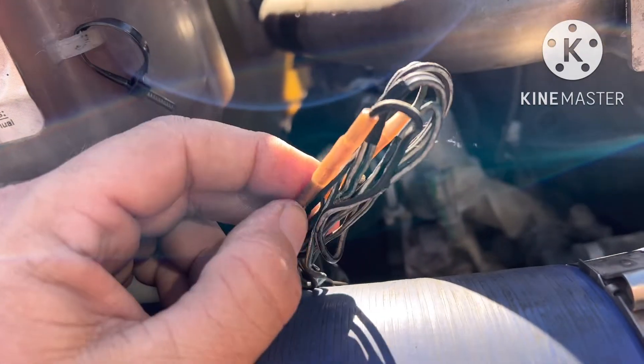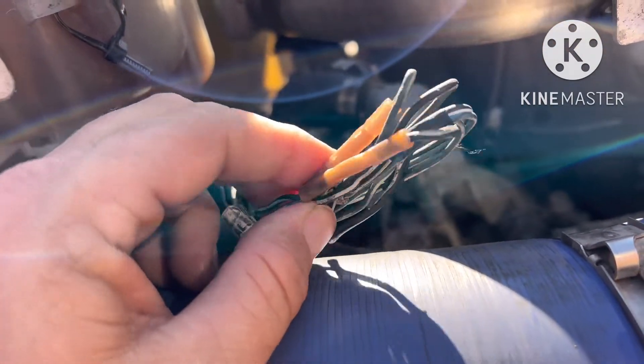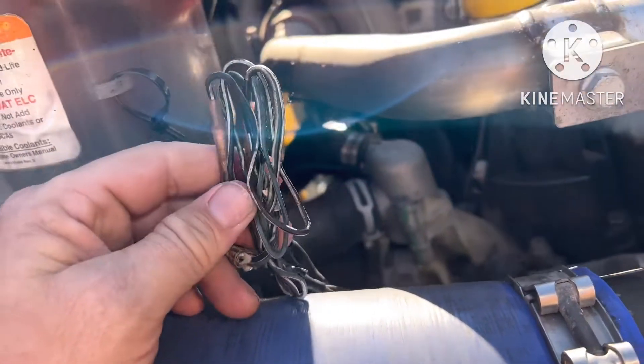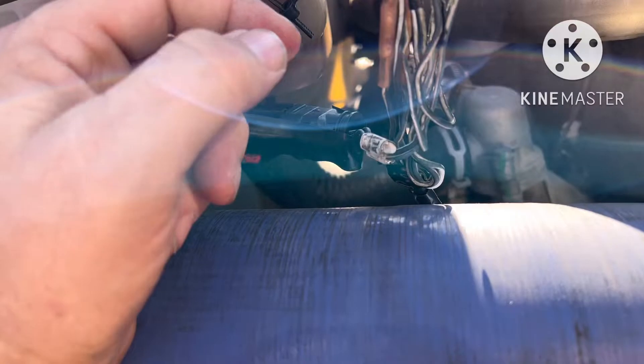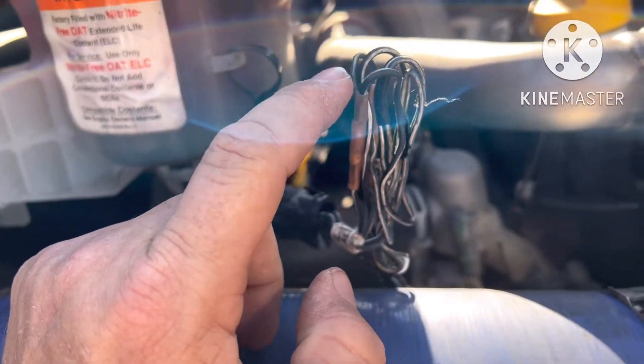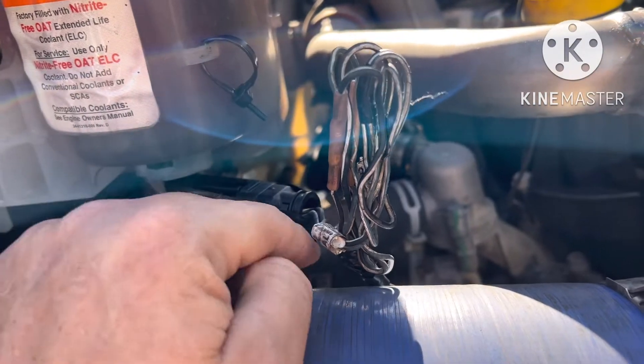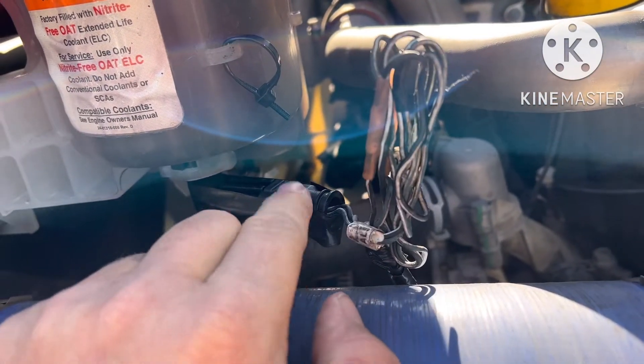These are the butt connectors that the Freightliner dealership in San Antonio put on, which I can't believe a dealership would even do to begin with. The splice should have never been made here — it should have just been cut off here to here, and the dealership should have reconnected it back to here. I mean, look at this.